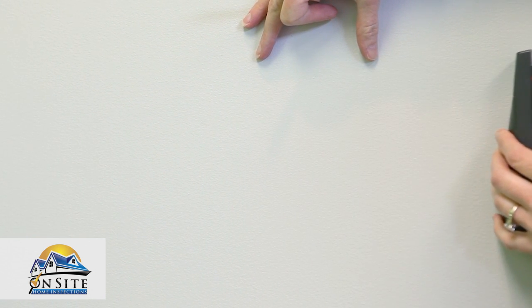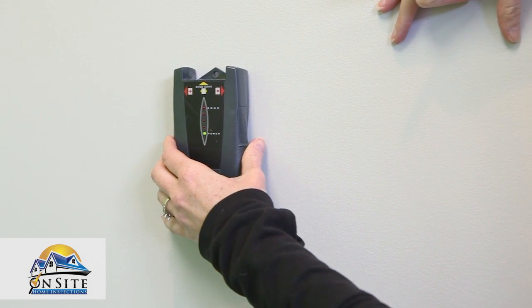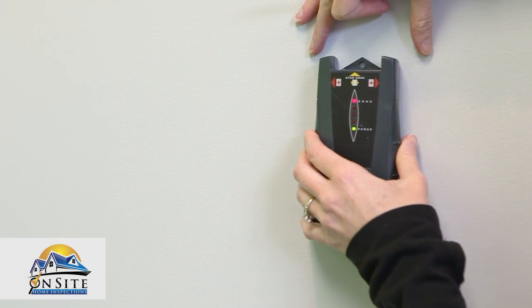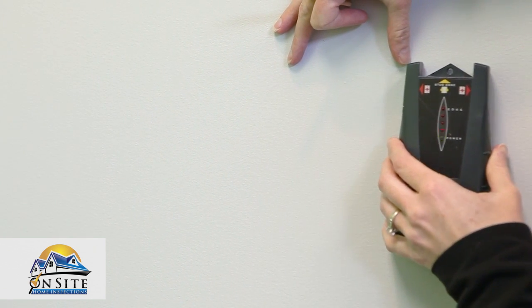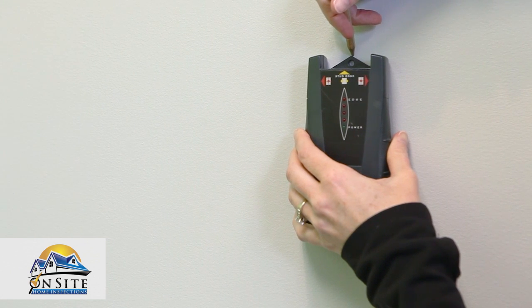When it starts to beep, that's the beginning of a stud, and when the beeping stops, you've crossed over the stud. Do this a couple of times to confirm it is consistent. Mark the center of the beeps and lights to mark the location of the stud. Generally, a stud should be installed every 16 or 24 inches.